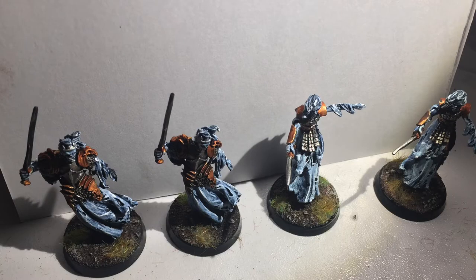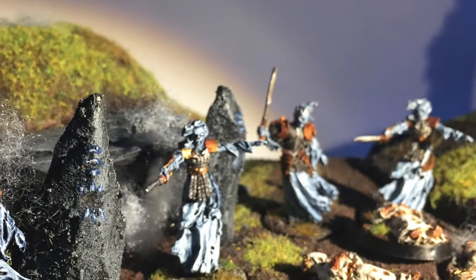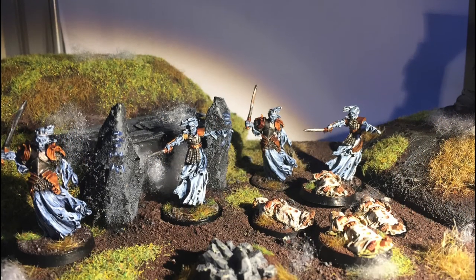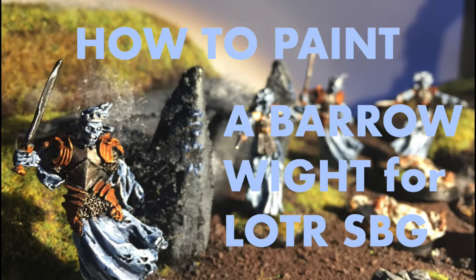And there you go — four Barrow Wights for the Lord of the Rings Strategy Battle Game. Hope you enjoyed the mini tutorial, and let me know what you think of the style of this video. There's a shot of all the Barrow Wights with the hobbits they've paralyzed. Thanks for watching — if you want to check out some of my other videos, I've got a Tom Bombadil painting guide from the same box set, and I've also been painting an Ent and some Riders of Rohan, so keep an eye out on the channel or just subscribe.